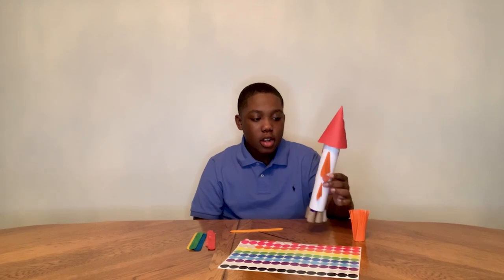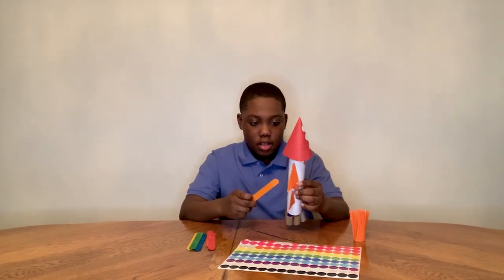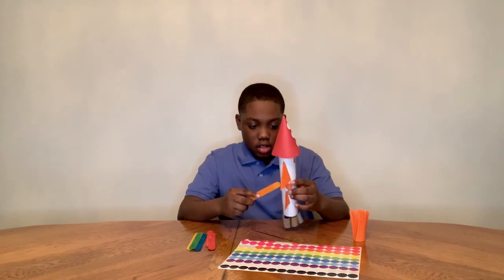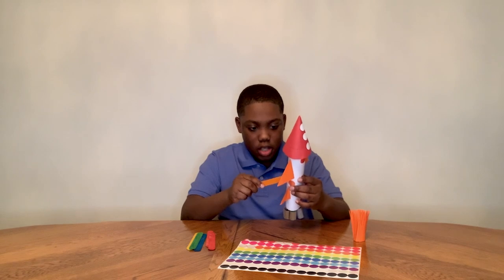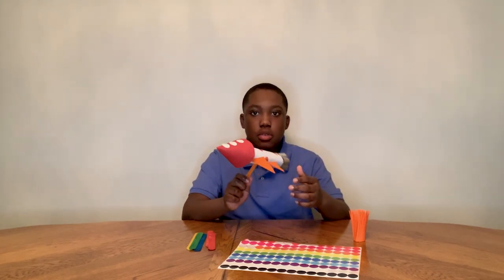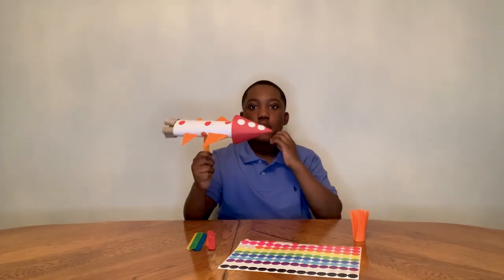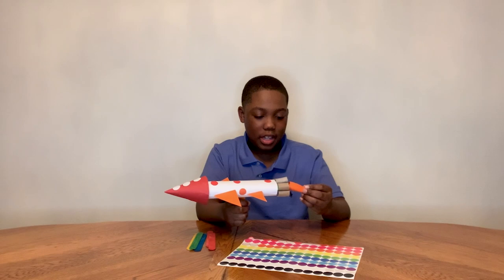Now I have my secret compartment so I can launch my rocket. You take your popsicle stick, put a little hole into the rocket, and then put the popsicle stick into the rocket, and then you can just fly it around. You can add more detail for making a fire effect.